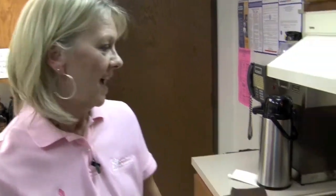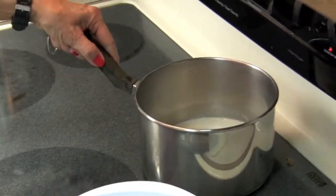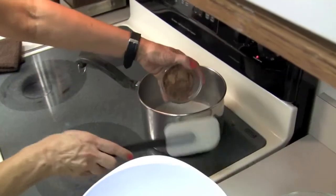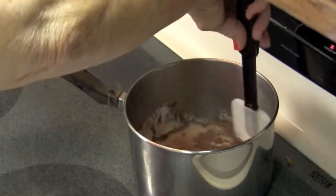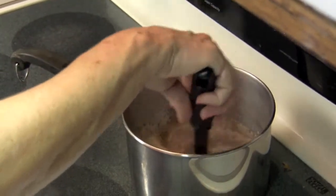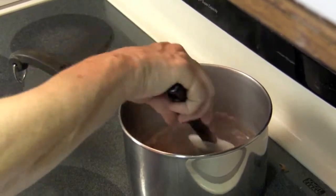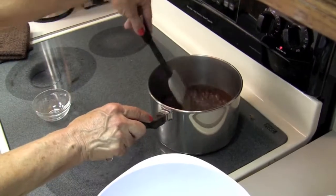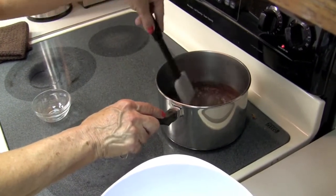While our cake is in the oven, let's start making our icing. I have here one and three-fourths sticks of melted butter, and I'm going to add four tablespoons of cocoa. I'll give that a quick stir, and I want this mixture to come to a boil and let it boil for 30 seconds. I stirred this so that it wouldn't stick — I don't want it to scorch.